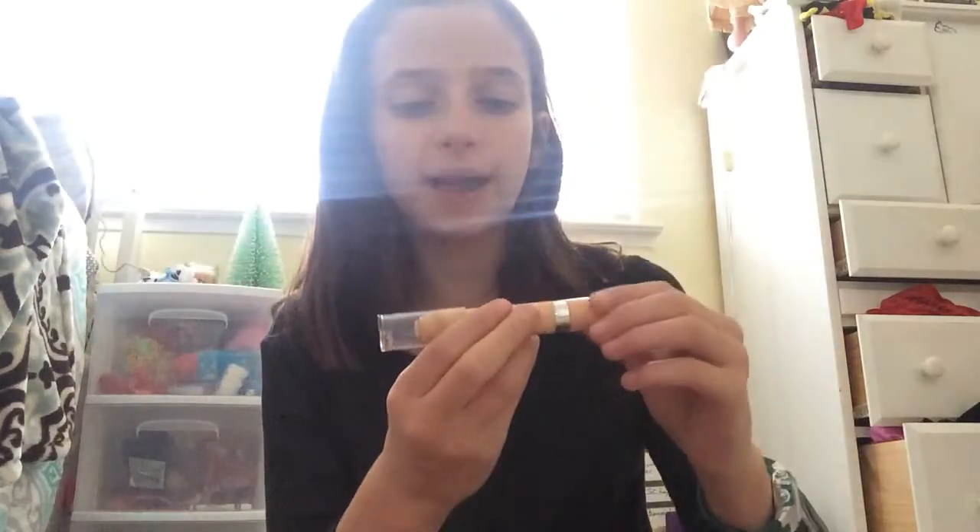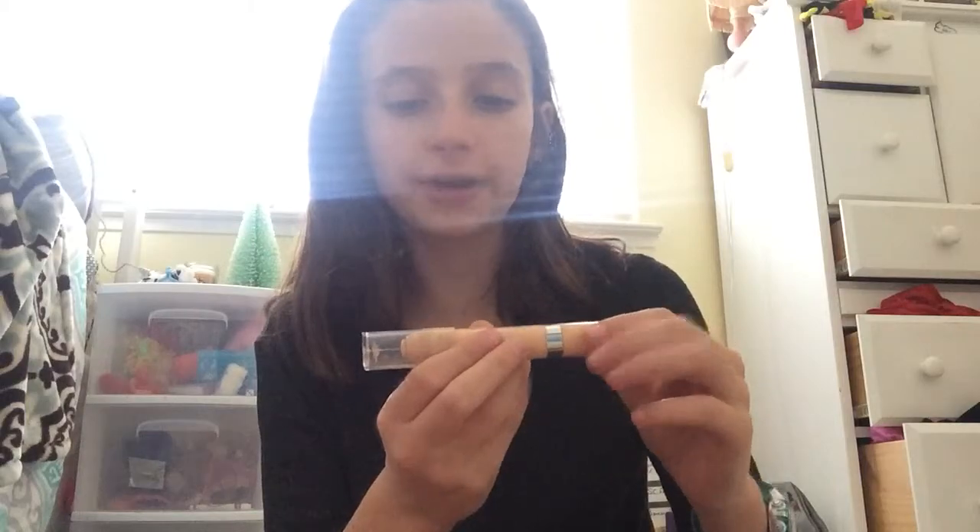First I start with this L'Oreal True Match Super Blendable Currant Concealer, and I just put that under my eyes. If you're wondering why I look over here, it's because I have a mirror. Then I'll take my Beauty Blender and blend that in.